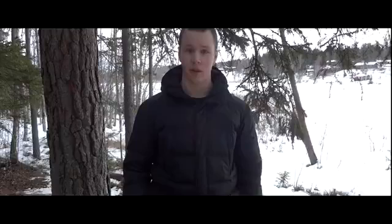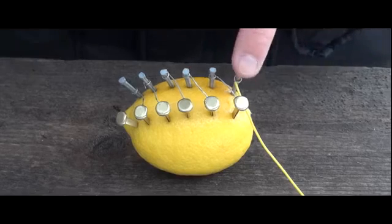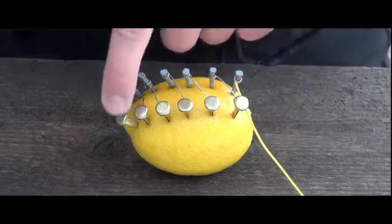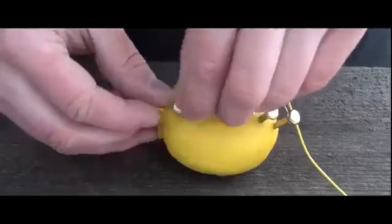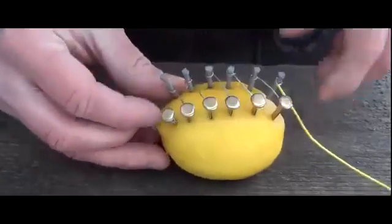This will create a reaction between the copper and the zinc that will create electricity. Now we're going to connect a wire to each side — the zinc nail will be minus and the copper clip will be plus. We are now finished, and the lemon should produce around five volts of electricity.